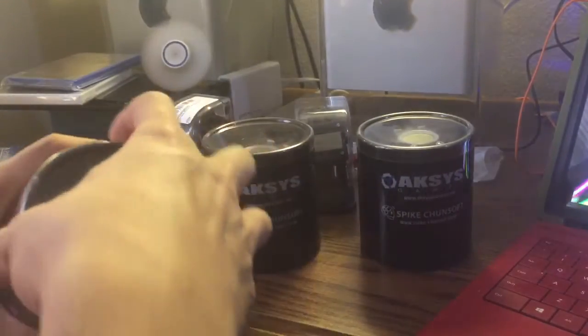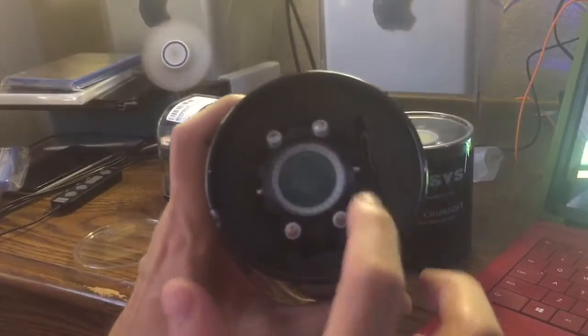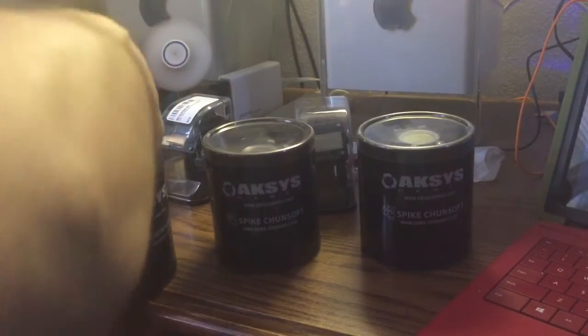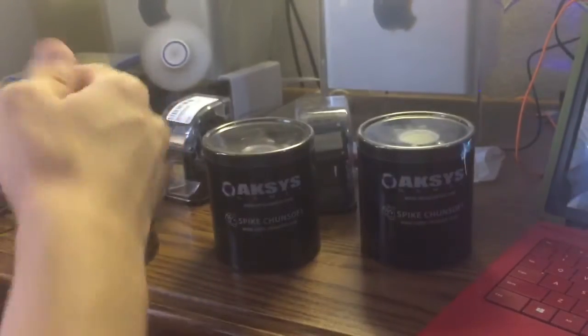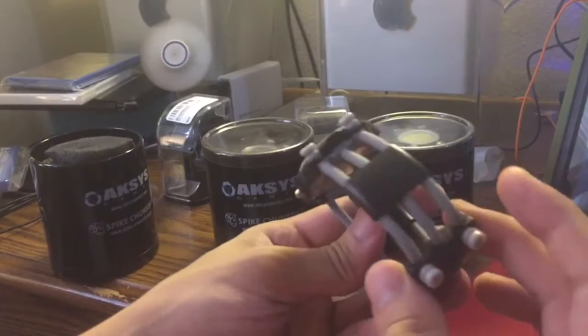When you open them up, it has this plastic cap on it, a foam piece, and there are instructions in this little slot. There's a foam piece in the middle. As you can see, the quality is pretty obviously a step down — this is all plastic now.